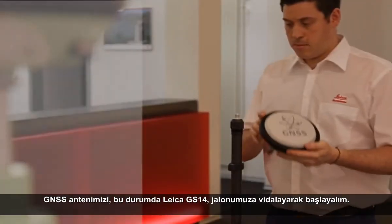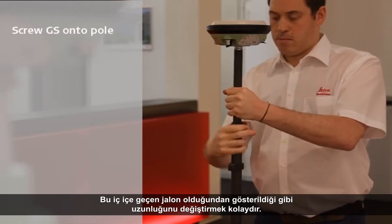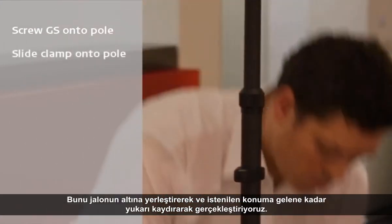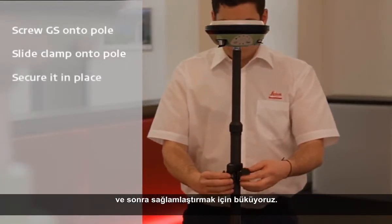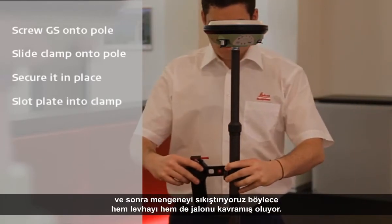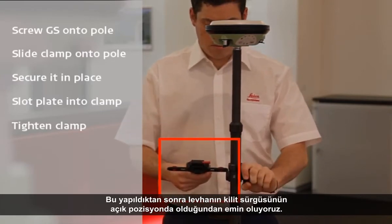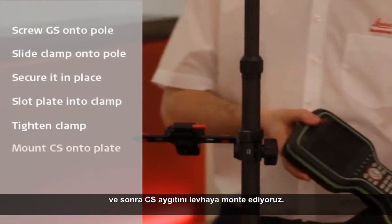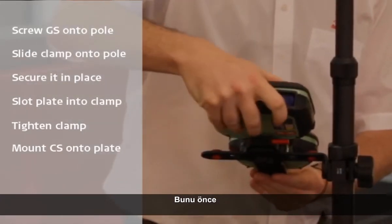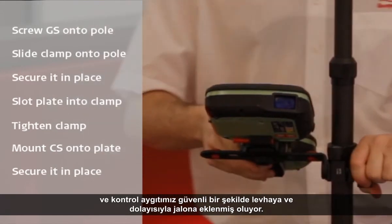We will begin by screwing our GNSS antenna — in this case the Leica Viva GS-14 — onto the top of our pole. As this is a telescopic pole, it is easy to change its length. Next, we need to mount the clamp onto the pole by placing it on the bottom and sliding it up to our desired position, where we can twist it to secure it in place. Now we can attach the CS holder plate into the clamp by sliding it into place, then further tightening the clamp so it grips both the plate and the pole. We should then make sure the locking bolt of the plate is in the unlocked position before mounting the CS to the plate.